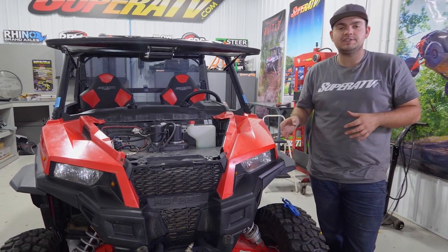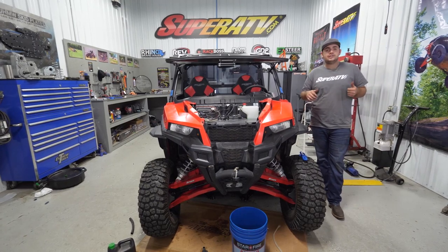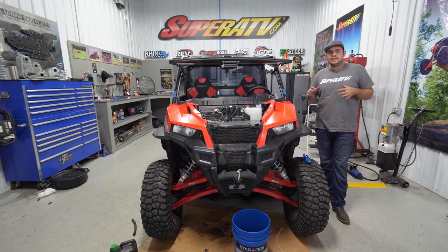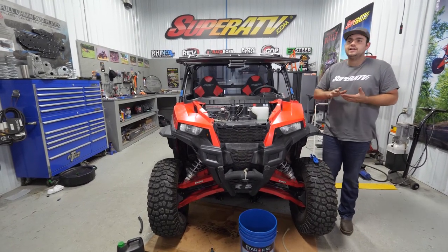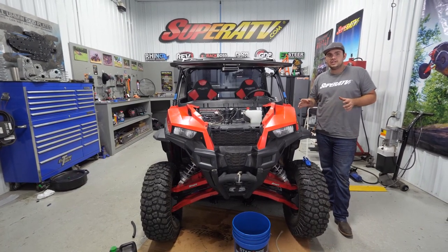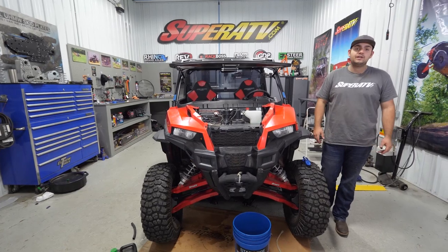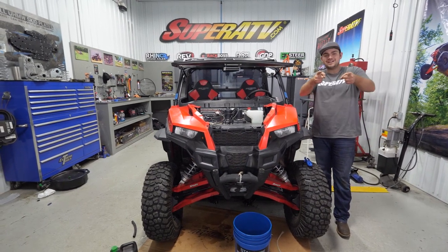Shut the machine down, check all coolant and fluids, double check for leaks, and let the machine sit for a while. Continue bleeding the system until you get all the air out. If you're still having issues after an extended period, I recommend jacking the front of the machine up so the radiator is the highest point — that'll push the air all the way up to the top of the radiator. Continue bleeding the system and that's how easy it is to install SuperATV's heater on this Polaris General. For more information on this heater or any of SuperATV's great products, give us a call at 855-743-3427 or check us out online at superatv.com. Thanks for watching and we'll catch you next time.